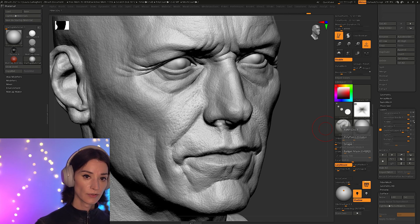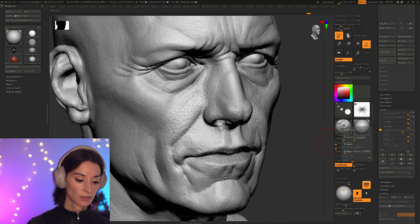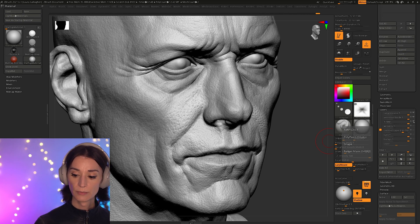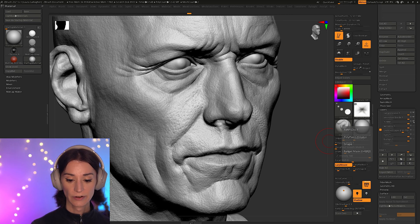Then I have a layer called FBM — Fractal Brownian Motion. If I turn it off, you can see the change on the skin. As I turn it back on and off, you can see that the skin starts to have a noisier appearance when it's on. Very simple, very nice way to just break up the skin a little bit.